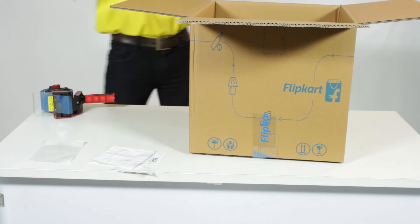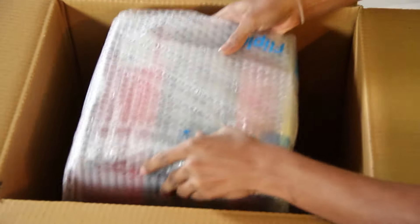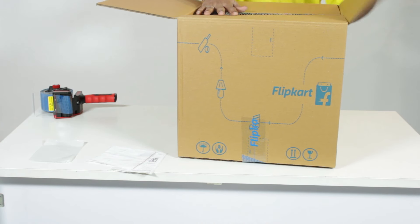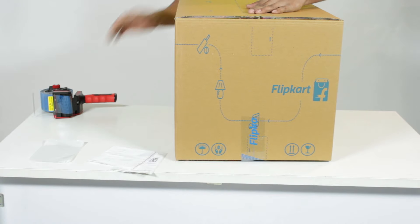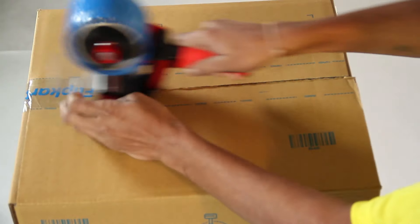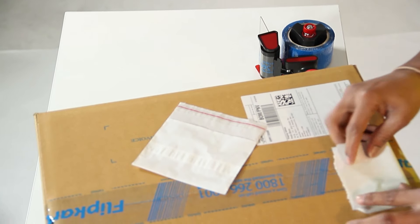Place the wrapped product inside the box and seal the flaps with tape. Paste the shipment label on the carton in the area marked.